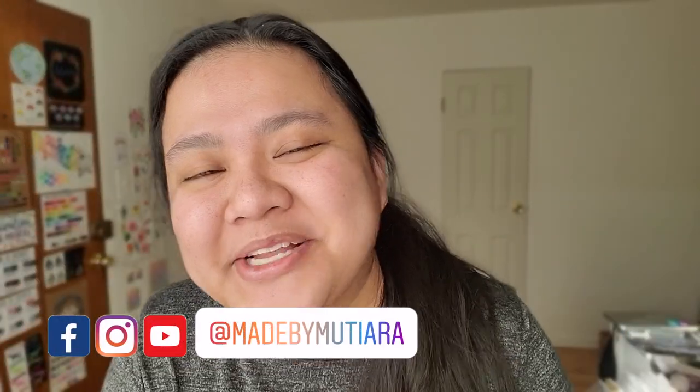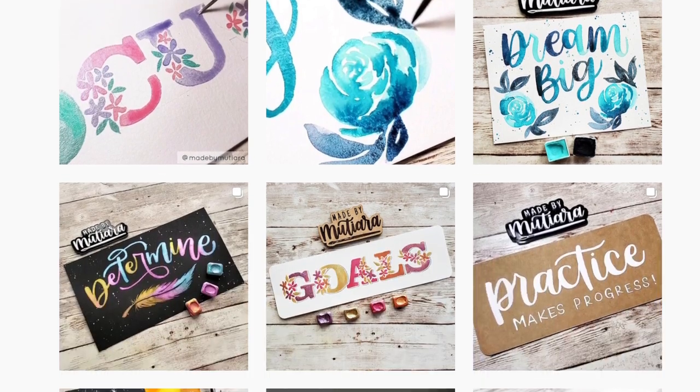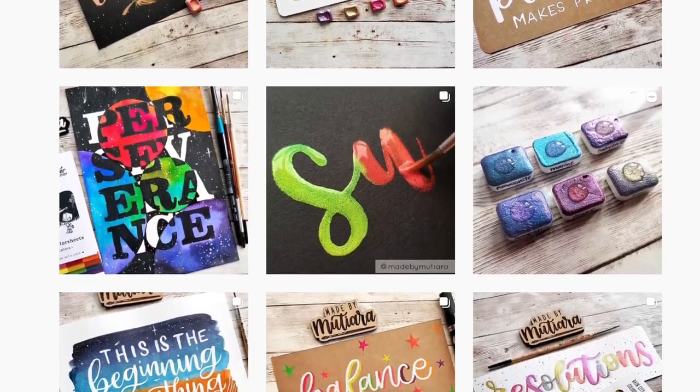Hi everyone, I'm Katis of Made by Muthiara and welcome to my channel. I do a lot of lettering over on my Instagram, and like a lot of you who just learned how to do calligraphy or lettering, I started out using a brush pen. So when I saw on Instagram people doing lettering with a paintbrush, I also wanted to learn how to do that.